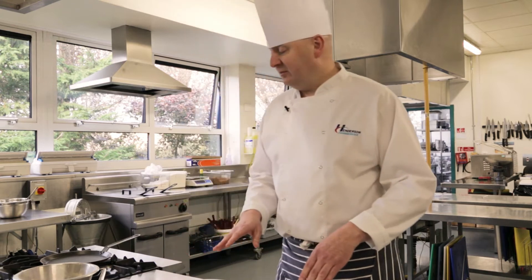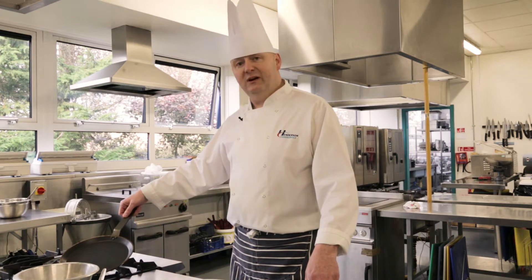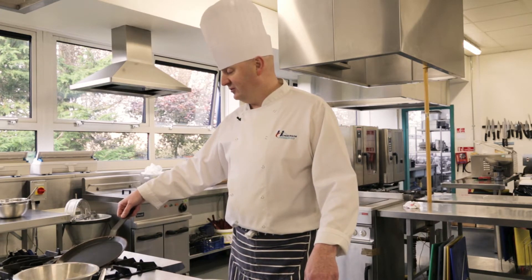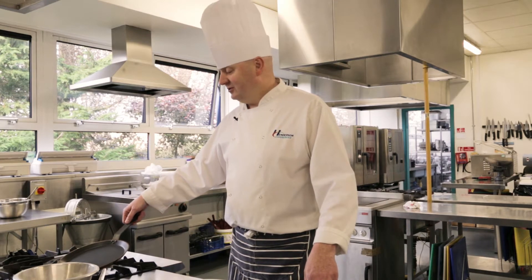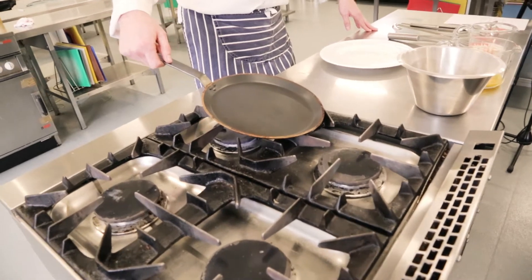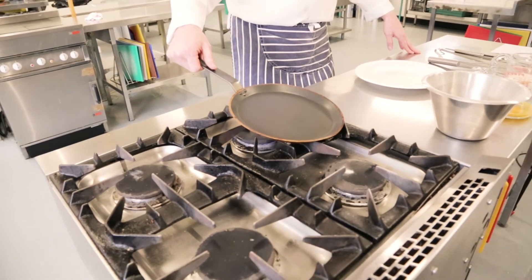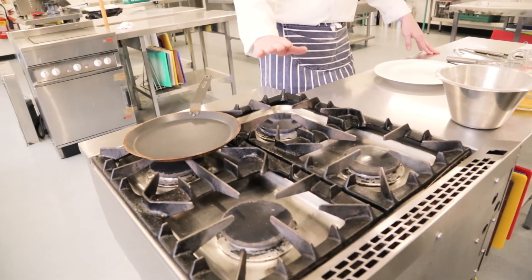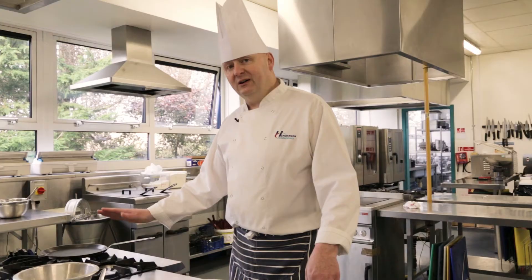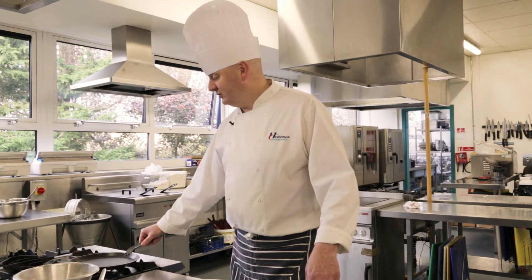Also worth mentioning is the pan before we start. We've got a lovely non-stick pan, also known as a crepe pan. It's a fairly new non-stick pan. Don't try these at home if you haven't got a good pan, otherwise you're just going to end up with a mess. So a nice pan on a very, very low, gentle heat — don't have the flame very high otherwise the pancakes will burn as soon as they hit the pan.